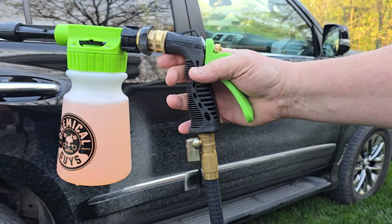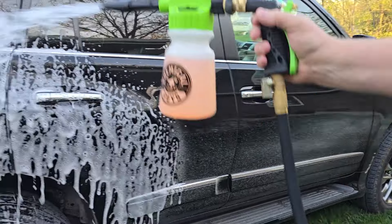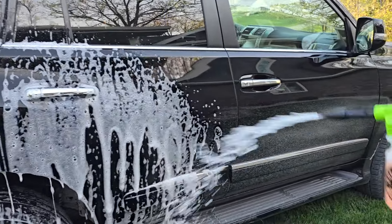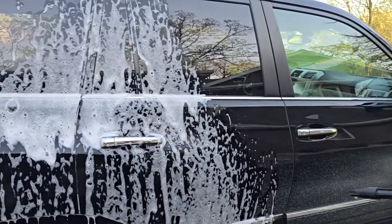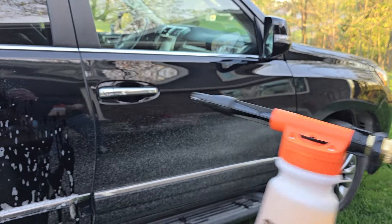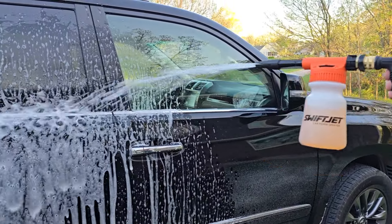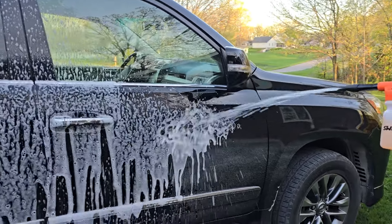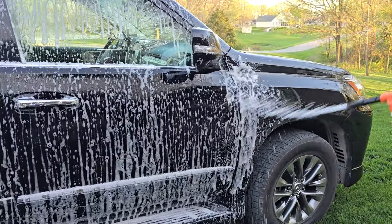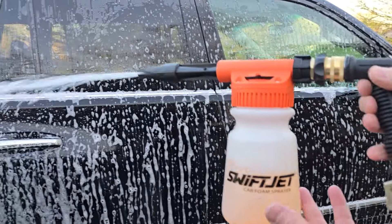Here we've got the Chemical Guys attached to my garden hose, and it does put a lot of suds out. And here's the SwiftJet — I've got it on E. It's also putting out a lot of foam with both of them.